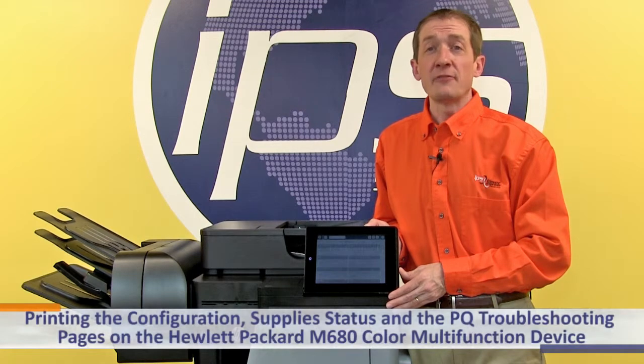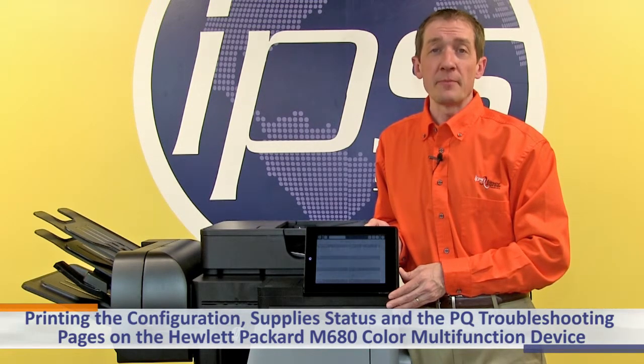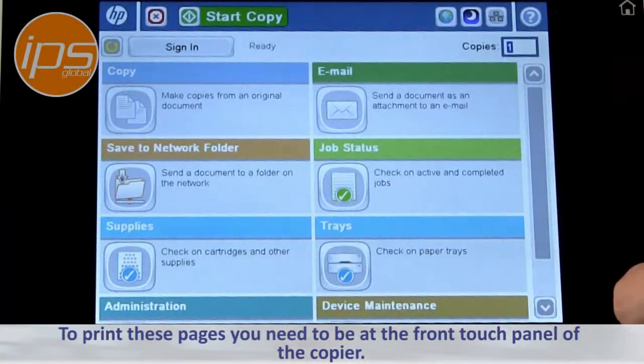This is an overview on printing the configuration page, supply status page, and the print quality troubleshooting pages on the Hewlett Packard M680 color multifunction device. To print these pages you need to be at the front touch panel of the copier.